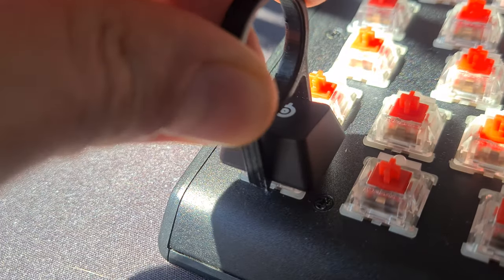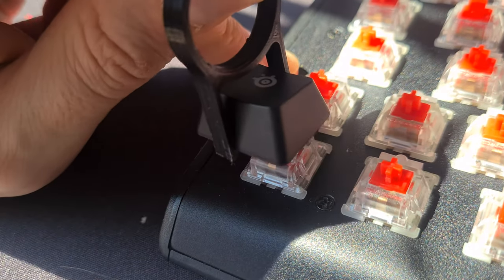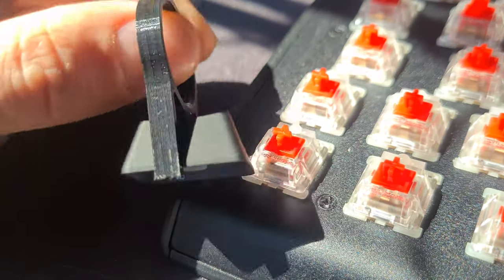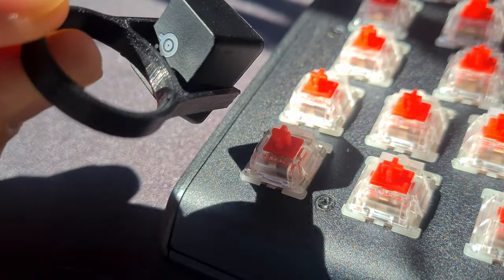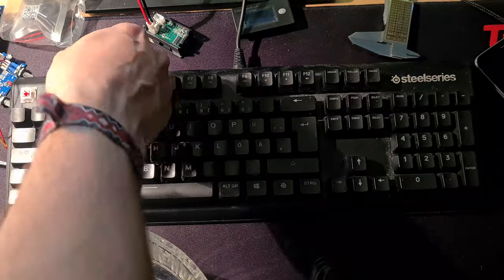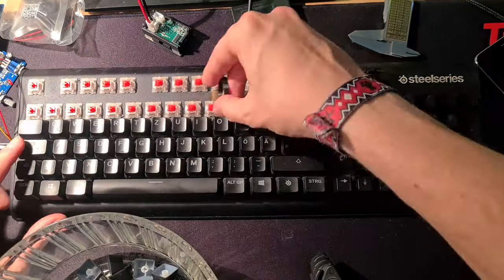Start by simply pulling the keycap. Make sure to align the puller right with both sides of the keycap. It will click 2 times and then you can pull the keycap straight up. I also added some tape to the puller to make sure it does not scratch my caps. Because you don't want your caps to scratch.